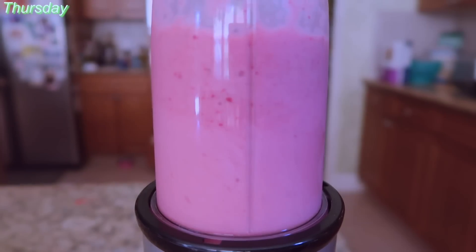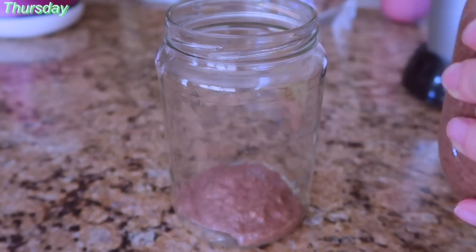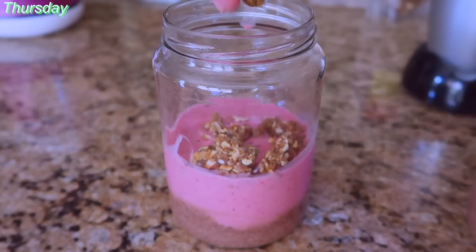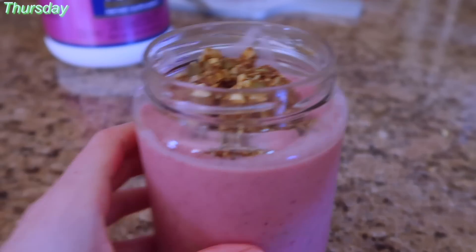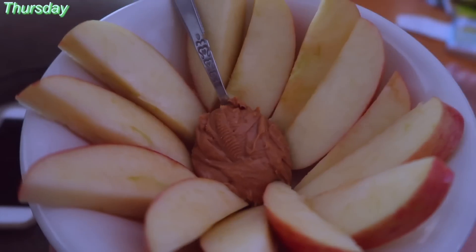And then I made a little parfait thingy. I really don't even want to explain what this is because I'm so disappointed in my presentation, at least. It tasted very good. It's basically a strawberry banana smoothie with some Super Nola — which is a great brand of granola — and on the bottom is some chocolate chia seed pudding!